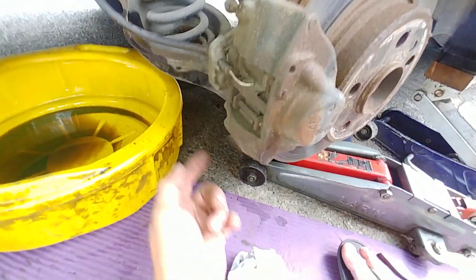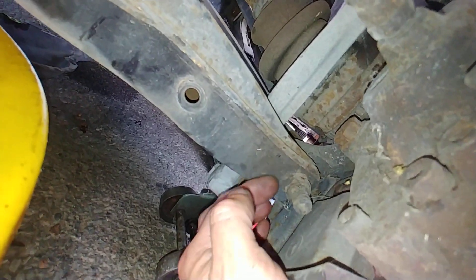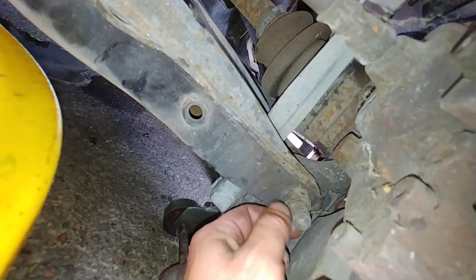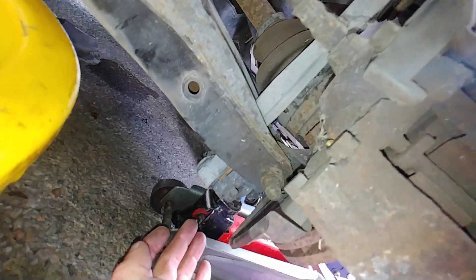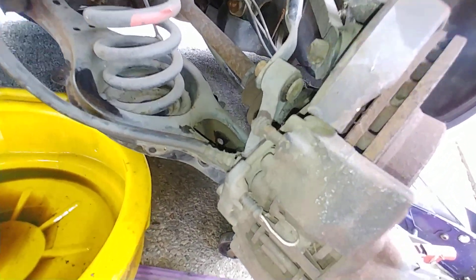If you're in this vicinity doing this job, then obviously the bushing should be replaced. Here is the bolt that goes through - and maybe sway bar links if they're not good - but yeah, that's that.